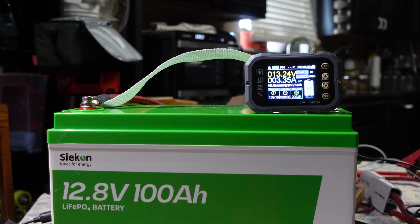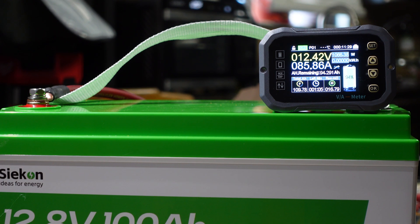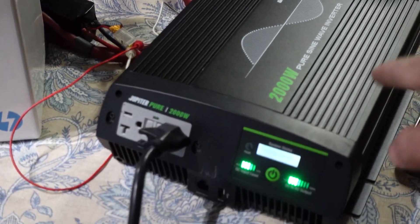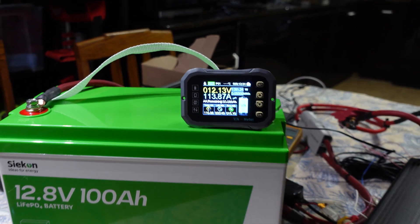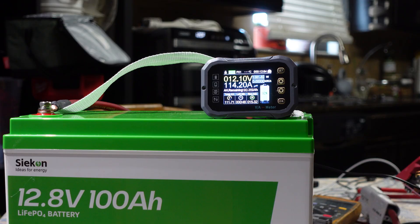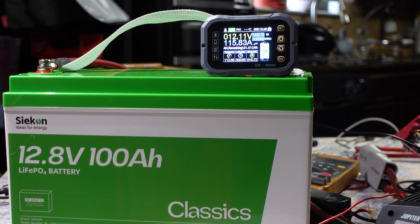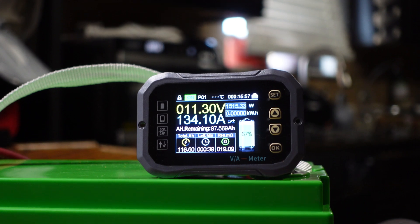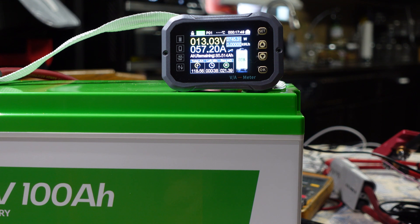Apologies for the lighting — I'm building a studio so future videos will be better. The ChargeVerter is plugged in and pulling 85 amps to start. I'm incrementally increasing the charge current setting: from 16 to 20 amps on the ChargeVerter, loading up the 2000-watt inverter. Readings climb: 102, 105, 113 amps. Increasing to 25 amps on the ChargeVerter — now 134 amps at a 1500-watt load. Pushing to 36 amps on the ChargeVerter.